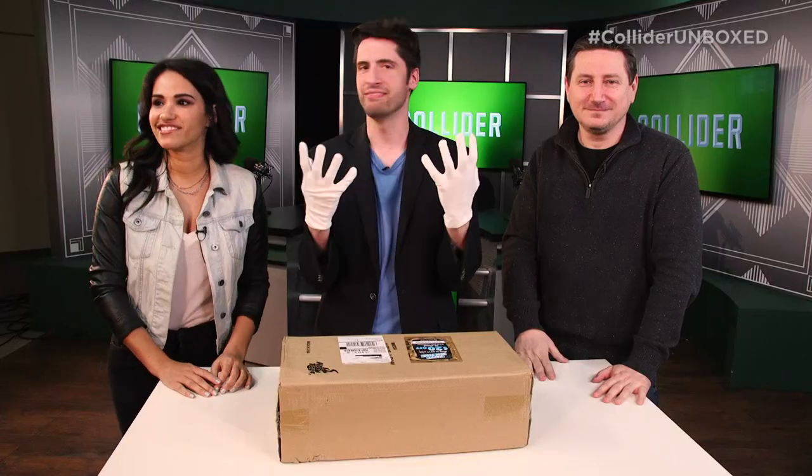It's like Christmas. And as true nerds know, this is how you handle the hot toys. You're so gross. I know.